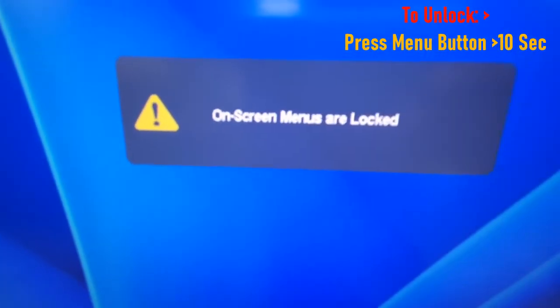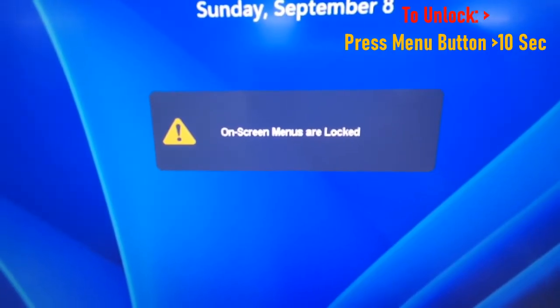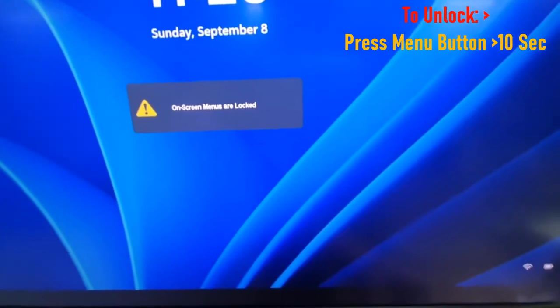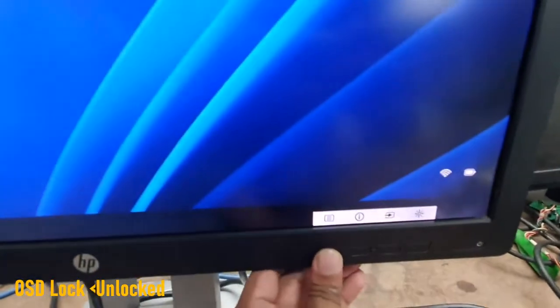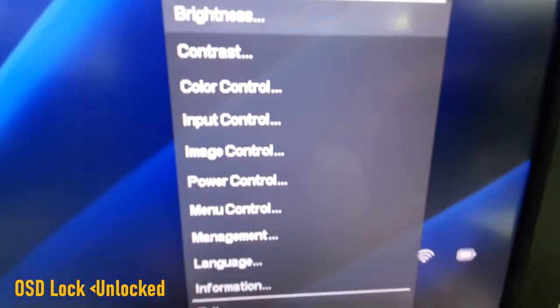Let's see how we can resolve this issue. To unlock your on-screen display lock, press the menu button for 10 seconds. OSD lock unlocked successfully. Now all options are enabled and all buttons are working.